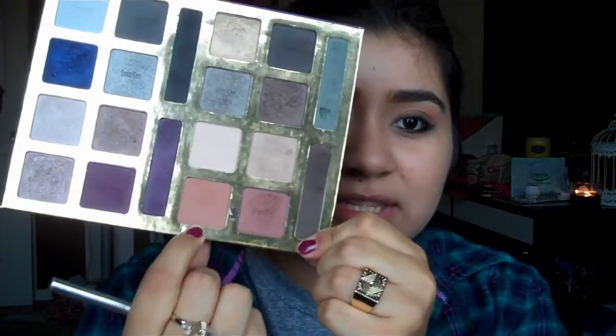I like a more brown mocha color — this one here — for the half-lid slash crease area. I'm going to be using a blending brush for this and just applying it into the crease.